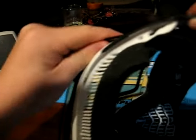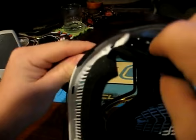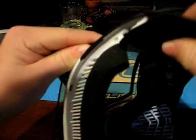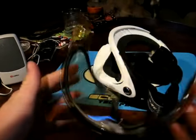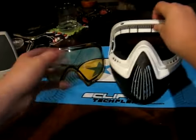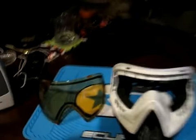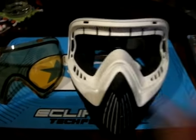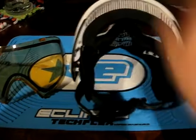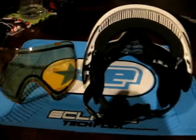I know that's really hard to explain, but I wish I had a better camera so you could see it, but I'm trying to get that little hook out of the hole. There we go, now I got it. Not the best video but the best I could do. So that is how you take the goggles or the lenses out of your Dye i4s. Thank you. Please subscribe.